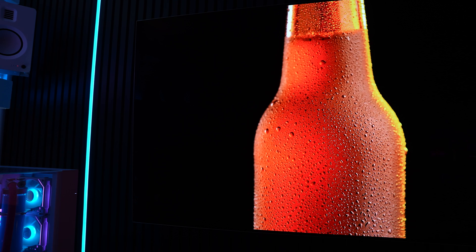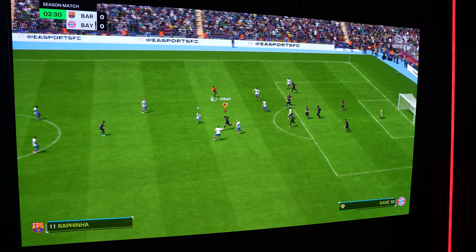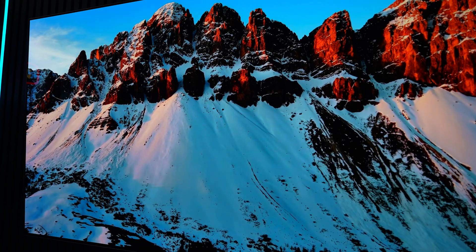The low input lag combined with OLED's instant pixel response means every action feels immediate and precise. Picture quality is where the LG G4 really excels. With OLED technology you get perfect blacks and an infinite contrast ratio, making movies and games look incredibly realistic and immersive. Colors are bright and vibrant yet natural, avoiding the oversaturation you might see on QD-OLEDs. It also supports major HDR formats including Dolby Vision, which adjusts settings dynamically, and brightness can reach up to 3,000 nits — that's why I chose this over the C4, especially in my brightly lit room.